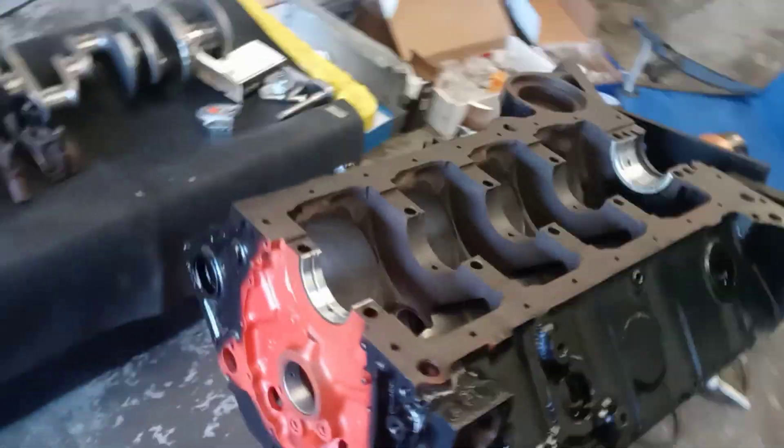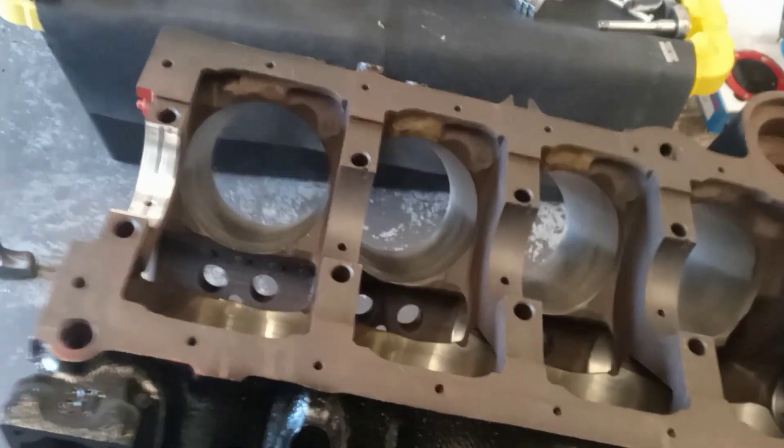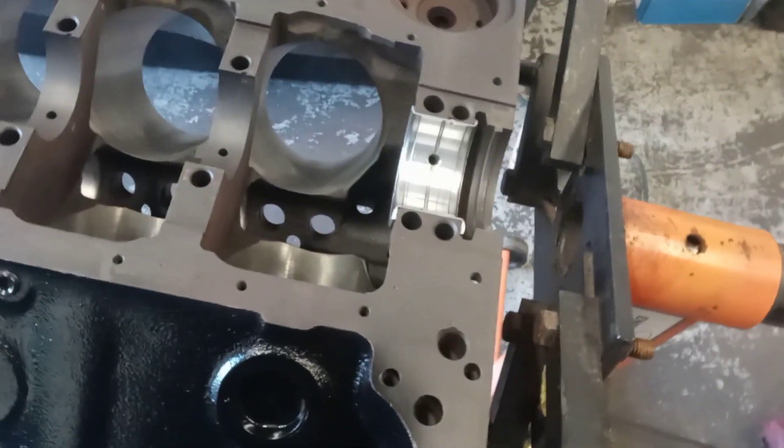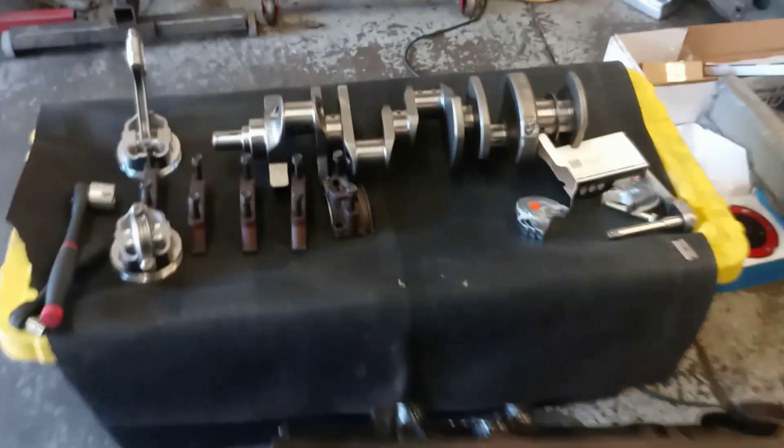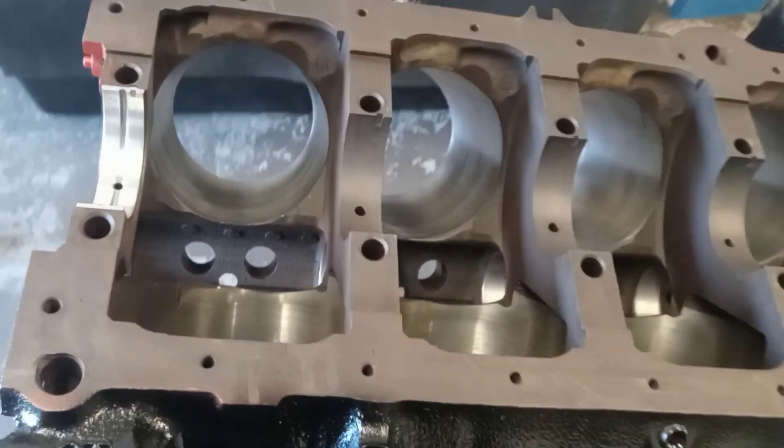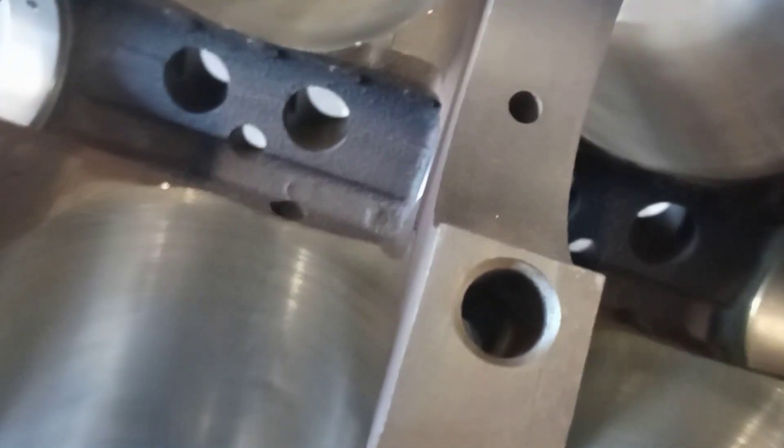In the shop today we got a small block 400. As you can see, I already got a front and a rear main bearing placed in the block. I'm doing a quick mock-up — got two pistons hung on the rods and the crank here, just picked everything back up from the machine shop after getting balanced. We're going to do a quick mock-up, so I set the crank in and rotated the engine.